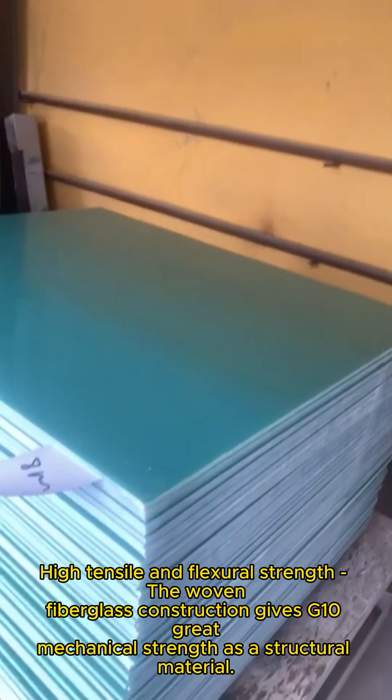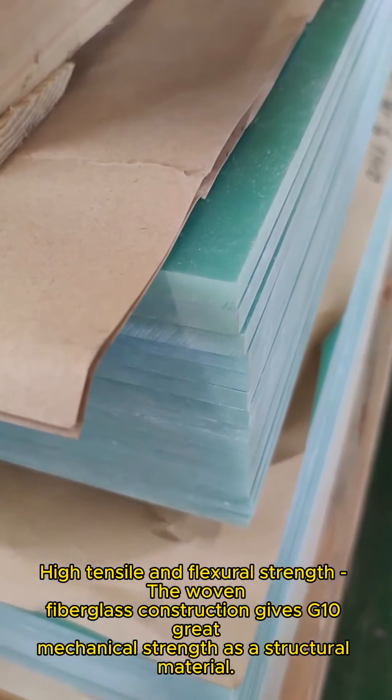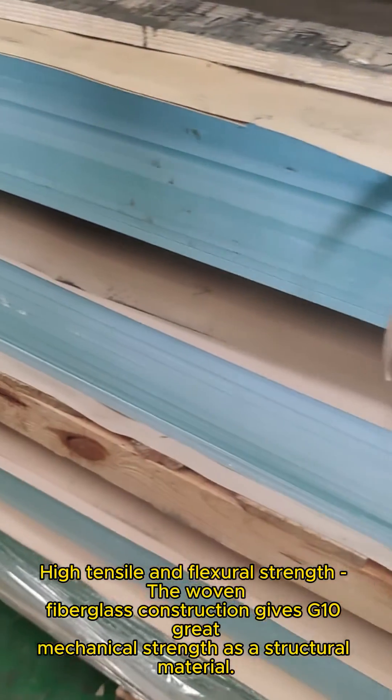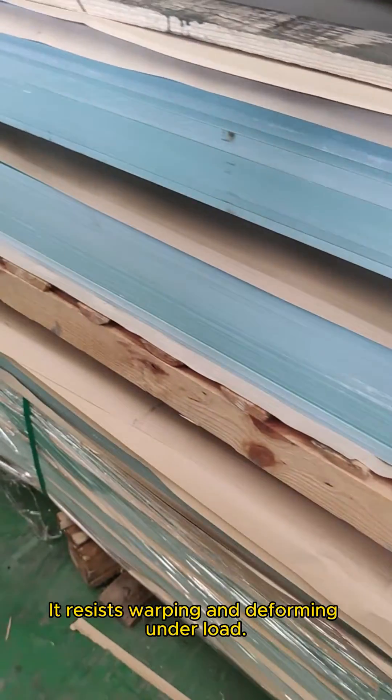High tensile and flexural strength. The woven fiberglass construction gives G10 great mechanical strength as a structural material. It resists warping and deforming under load.